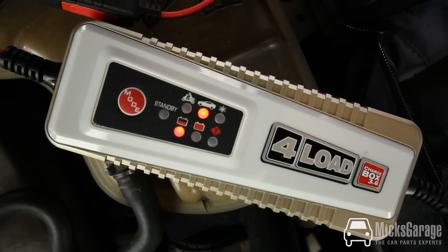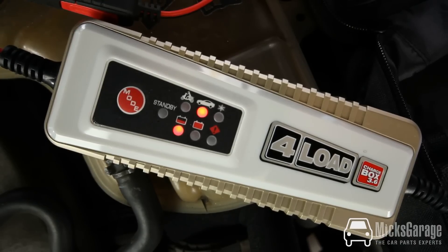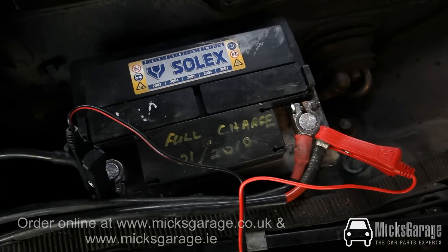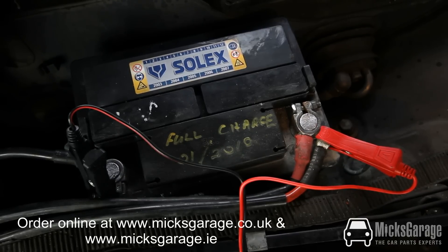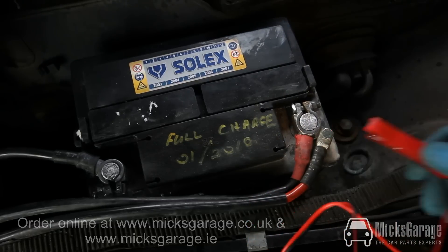The charger is also capable of standard charging and trickle charging. When the battery is fully charged, the charger goes into maintenance mode, whereby it will keep topping up the battery if required. To remove the battery charger is just the reverse of the fitting procedure — first unplug from the mains, then remove the negative clamp and then the positive clamp.